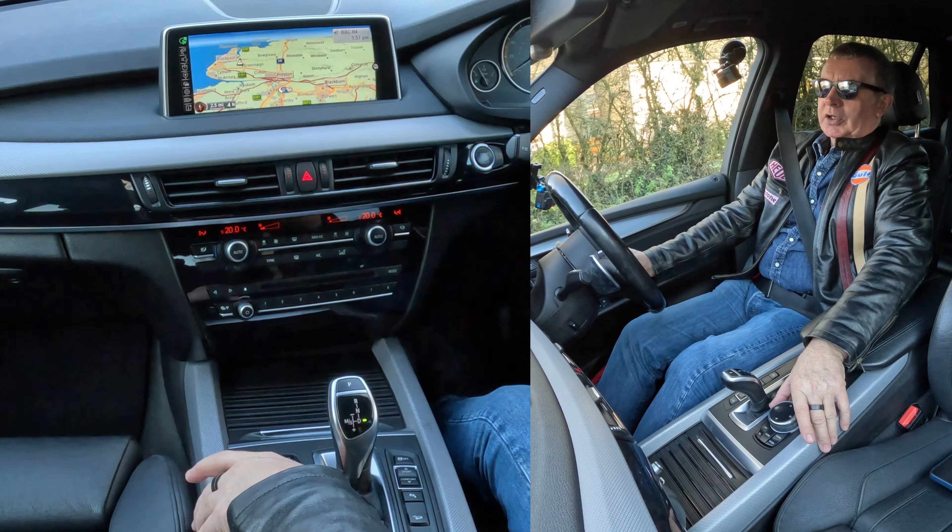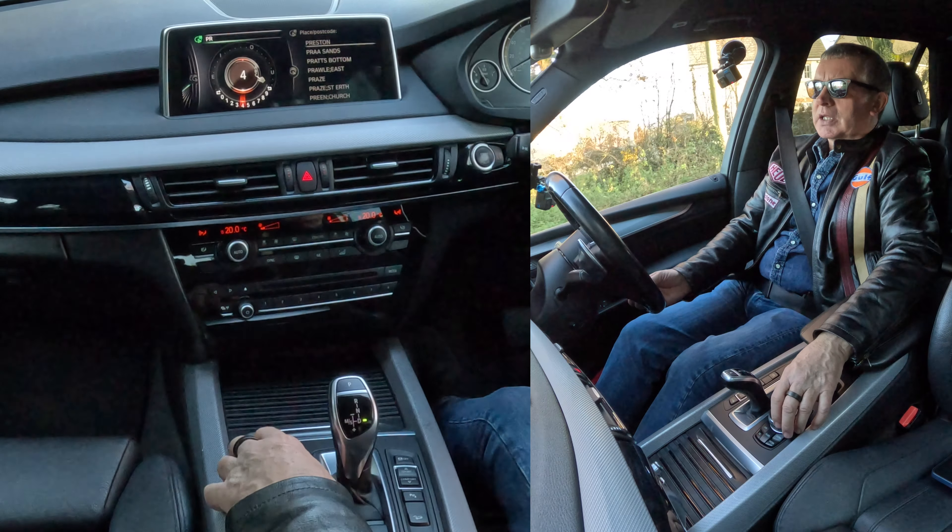That brings up a different menu: destination input, country, place, postcode. We want place and postcode. Now we're going to a garage — P, R. Now we need numbers, so we go back to the centre, further characters, click on that.